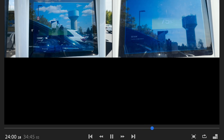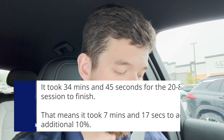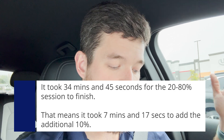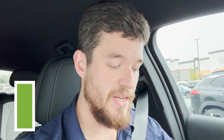These sessions were lined up from the start of the charge session, not from where each starts at its respective state of charge. Now arriving at the end: the 30 to 80 percent charge session took 27 minutes and 4 seconds, adding 50 percent. The 20 to 80 percent session took 27 minutes and 28 seconds to add the same 50 percent state of charge, and then 34 minutes and 45 seconds total for the full 20 to 80 session.